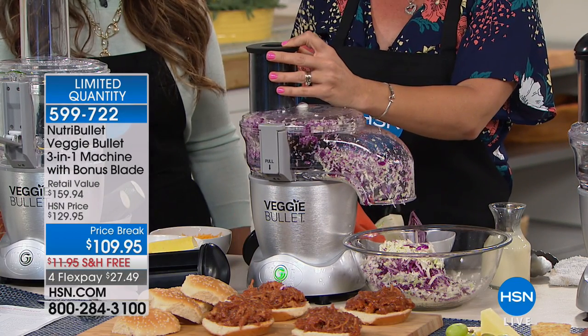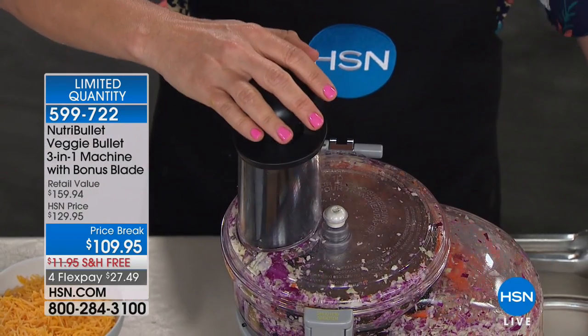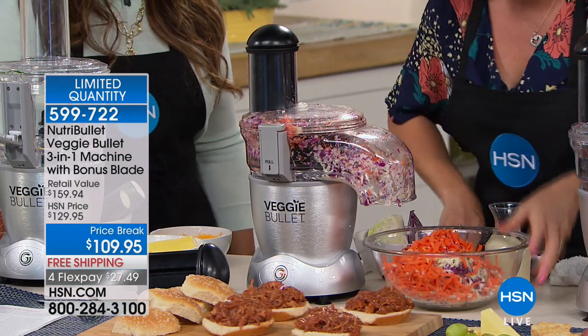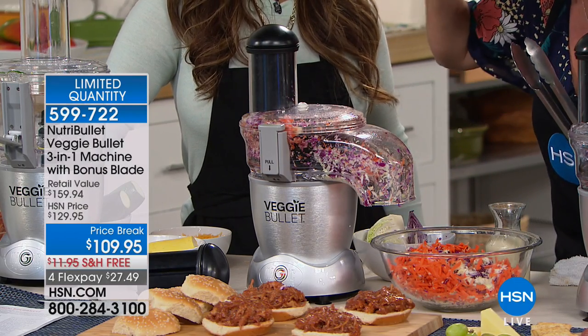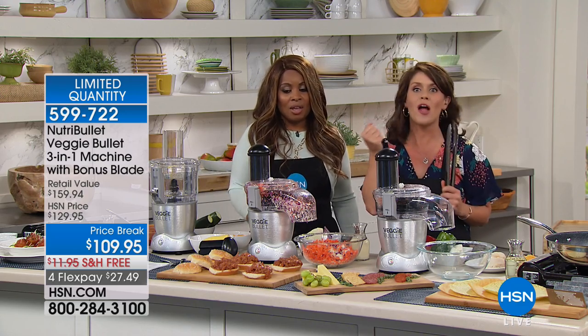I take out the top and add my carrot — it really is all about eating the rainbow. I want you guys to come close. Not only is it about the eyes — are you ready to hear this? Yeah, that's awesome. That's fresh. That's what it's all about.